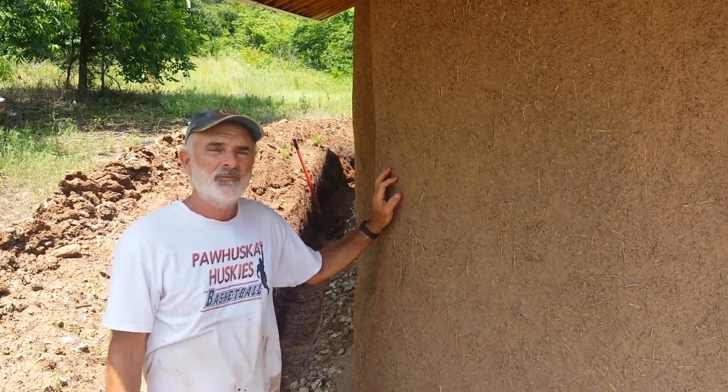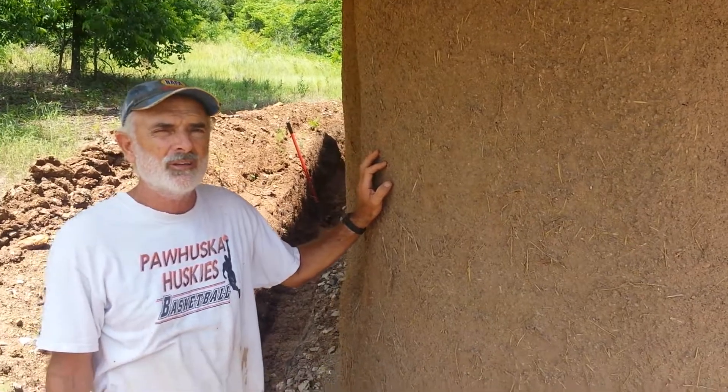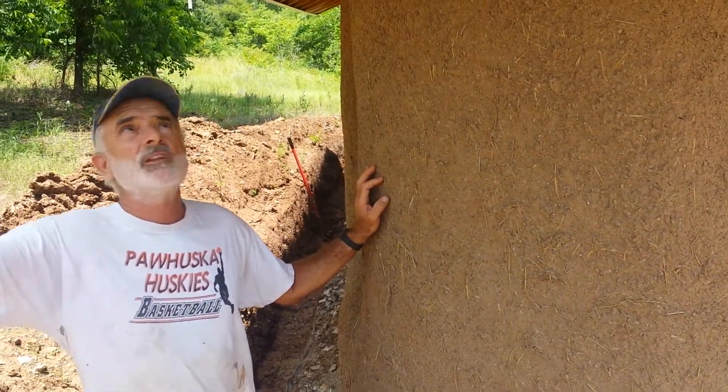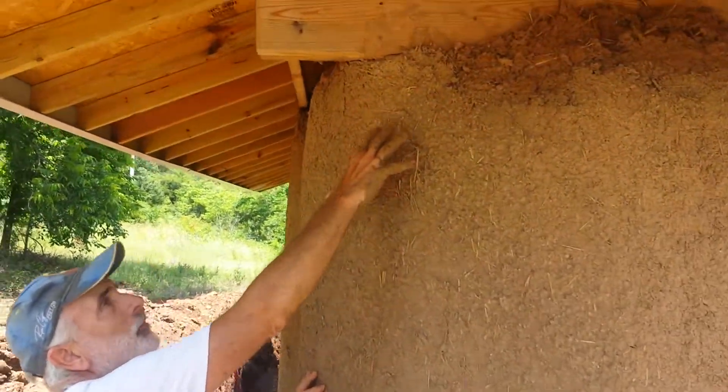We had a problem happen with all these rains that Oklahoma and Texas has been getting. Rain was coming in sideways, hitting up here, and you can see the straw showing and the erosion. About that much — where the red pipe is — that much of it fell off this wall.